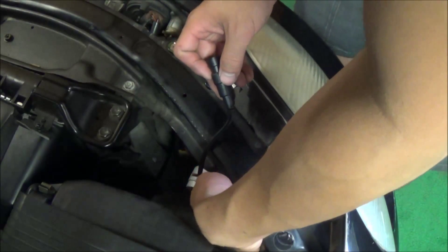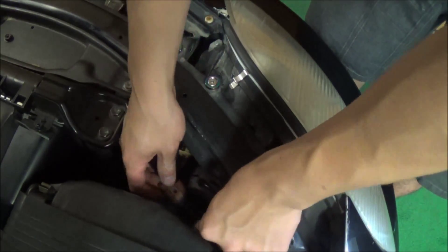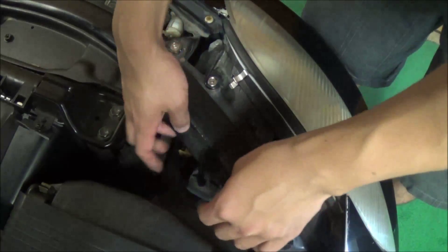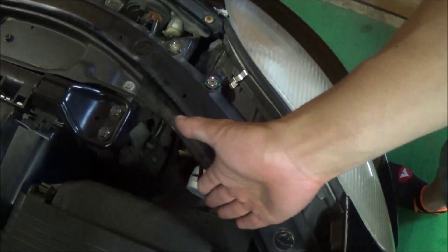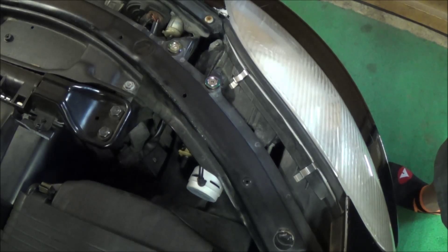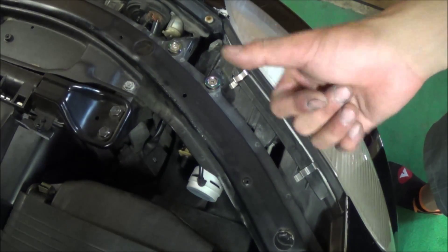It's just plug-and-play, direct plug-in — no ballast to mess around with. It just sits like that, and you can tuck it off to the side to make it look a little neater. It does stick out a bit more, so if you have a car with clearance issues close to the headlight, be aware of that before purchasing. Here we have about an inch and a half of clearance, so we're good to go.